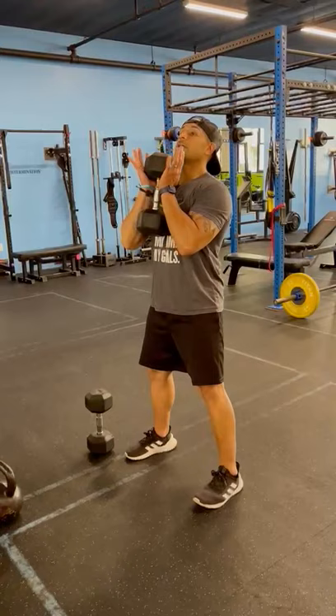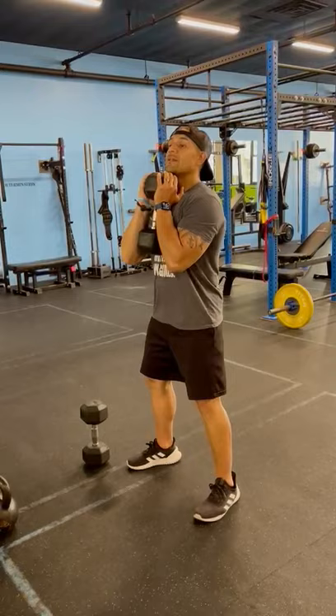Dumbbell goblet squat. Here we go, we're gonna pick it up. You're gonna hold the dumbbell here vertically, fairly close to your body.